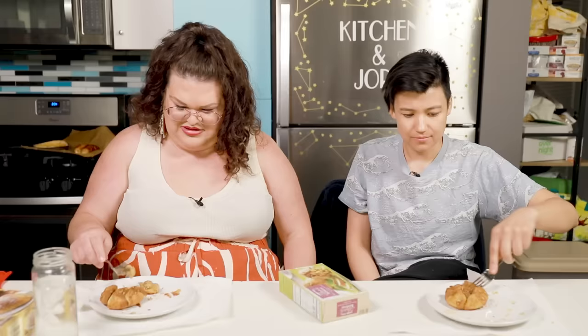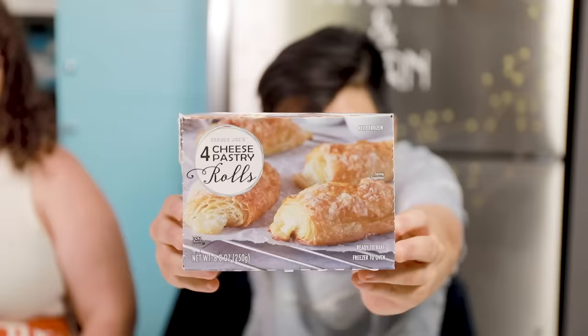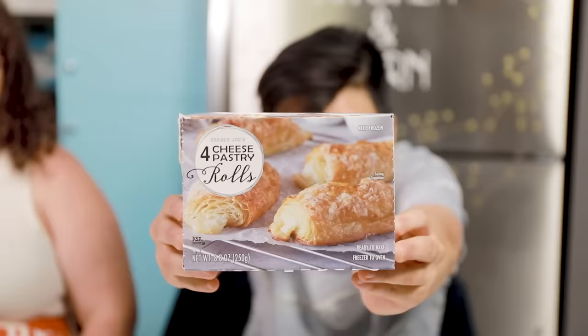All right, so these are the apple blossoms. They have a pretty little crunch to it. That's delicious — that's really great. Wow. Yummy. Honestly, this is one of the only foods where I think it looks better in real life than in the photo. The filling is a really good texture, the crust is crispy — it's not soggy but there's still a soft center. It looks like it was warmed in a hearth by a mother who loves you. It has that vibe. Really great.